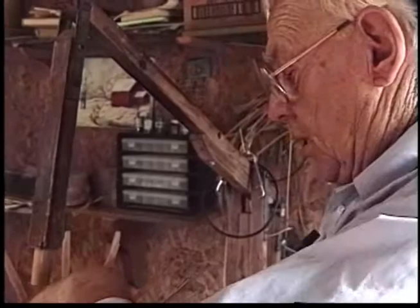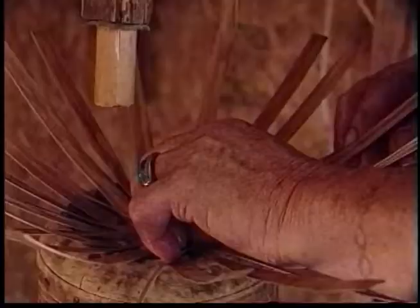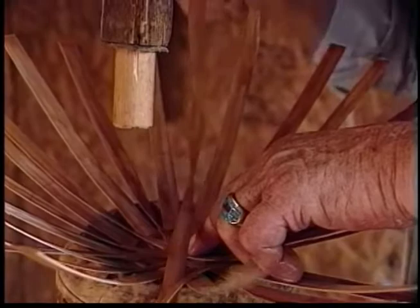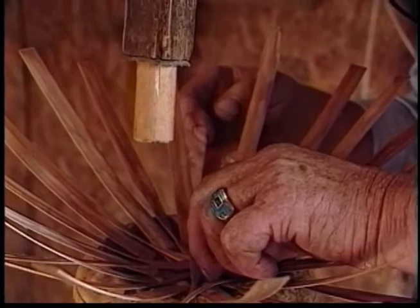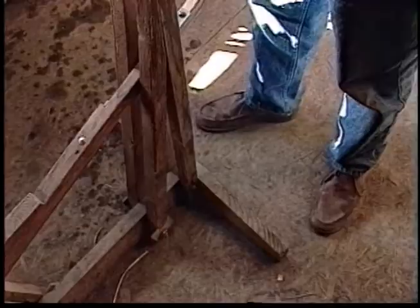You put in your straight ones and go around twice with filling — that locks your straight ones in. Then you lay in your tapered ones, go around once, and your basket locks together. It's easy on the press to finish laying the bottom. I made a press to hold the bottom while you lay them.